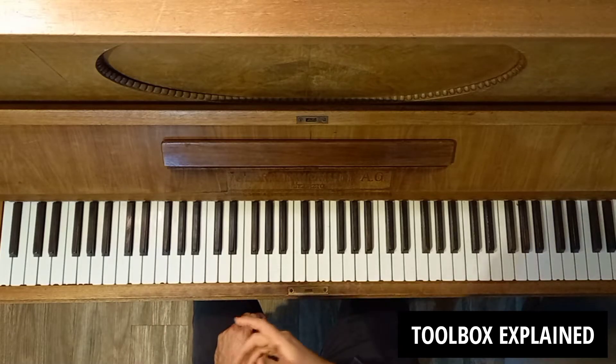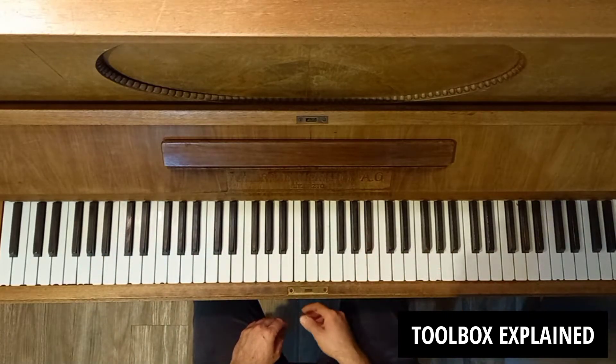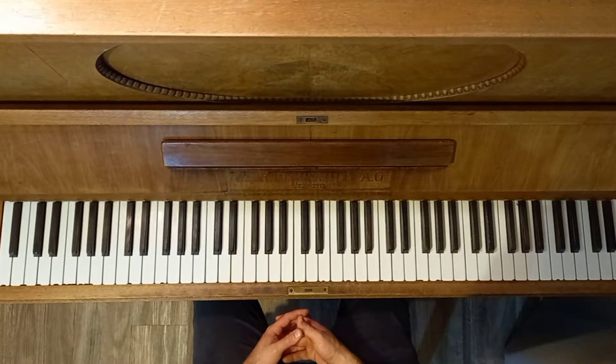I'm going to show you three techniques that I've picked up out of some random songs: a bass one, a chord one, and a melodic line. I'll put a link in the description below if you want to check out the original songs that I've picked these ideas from.